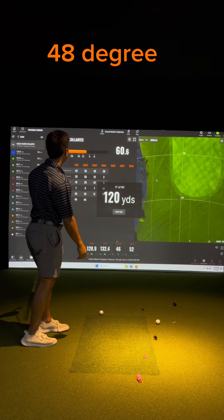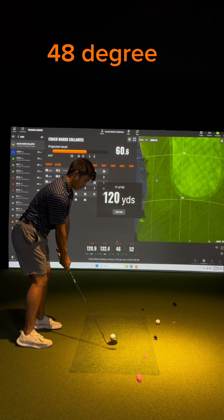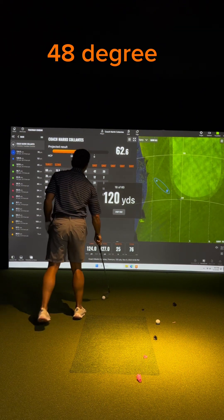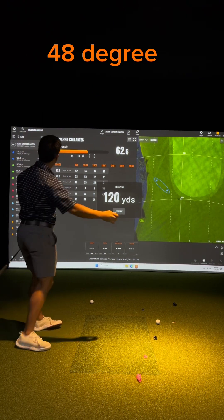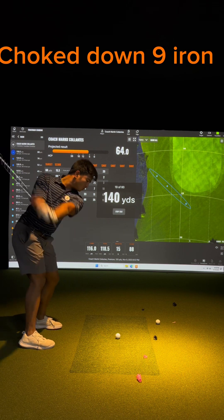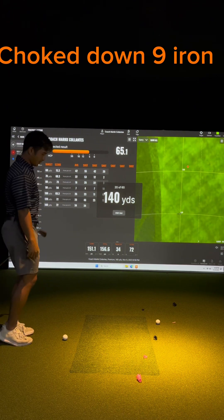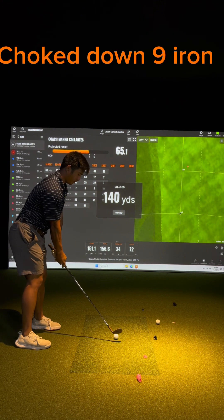119, oh. 128, it's a little left. 124 on. 116. Let's do a choke down 9. Still 150, let's go half swing 9.